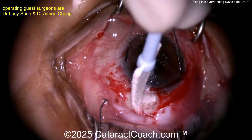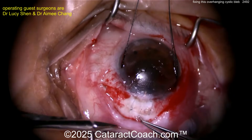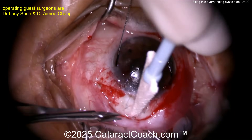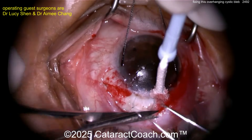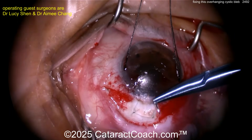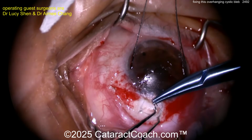Now let's test the flow: injecting BSS via paracentesis to see if it flows. If it's not flowing enough, you can remove some scar tissue that's closing up the flap. But if you take that suture out, you may get hypotony — you may want to replace it. Look at that fluid really flowing. To avoid hypotony, maybe place an extra suture, replacing the one you removed.